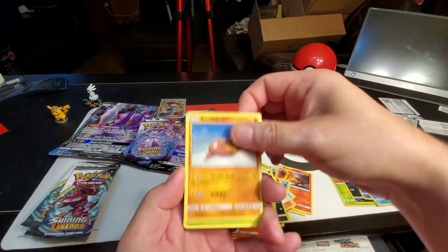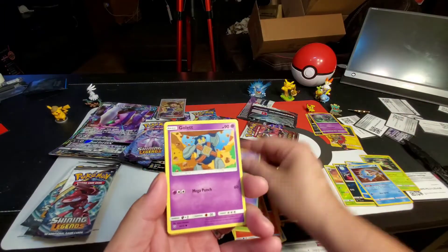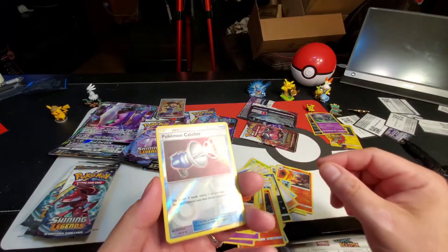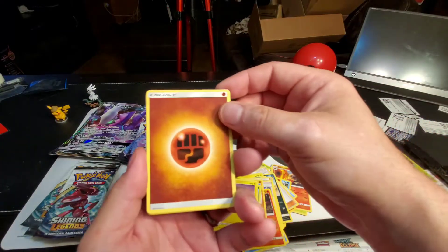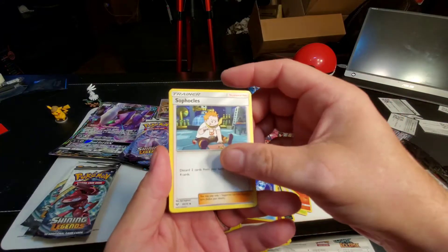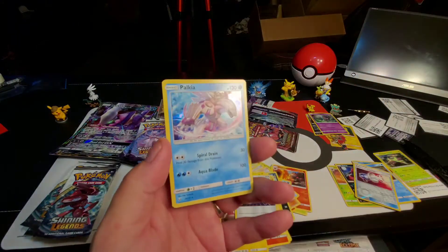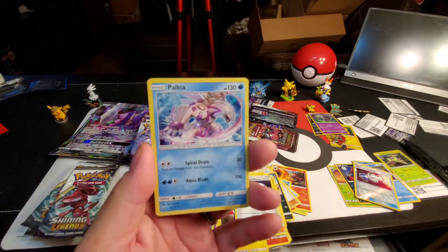Stunfisk, Breloom, Ekans, Golett, Voltorb, reverse holographic Pokemon Catcher — very nice! Fighting energy, Super Scoop Up, Sophocles, Double Colorless Energy, and a Palkia holographic — very nice, very cool!